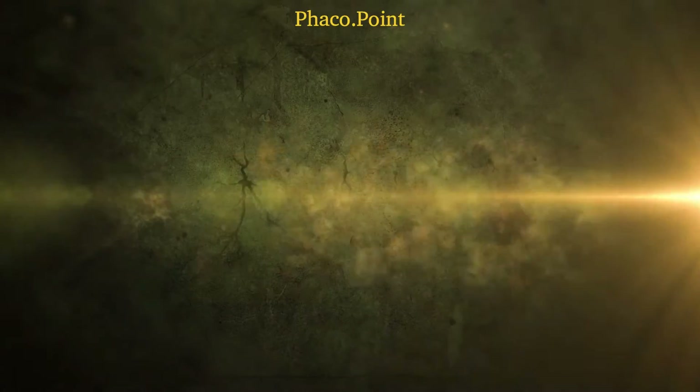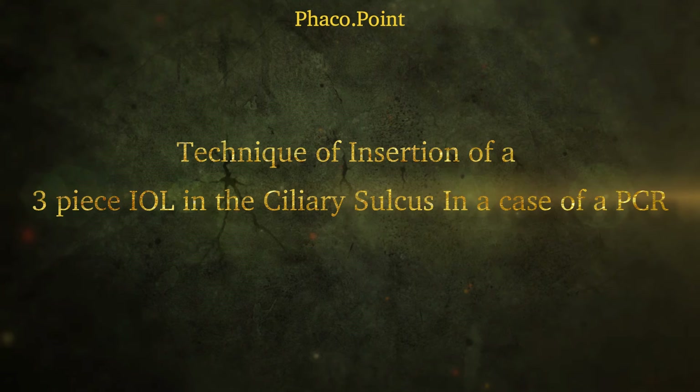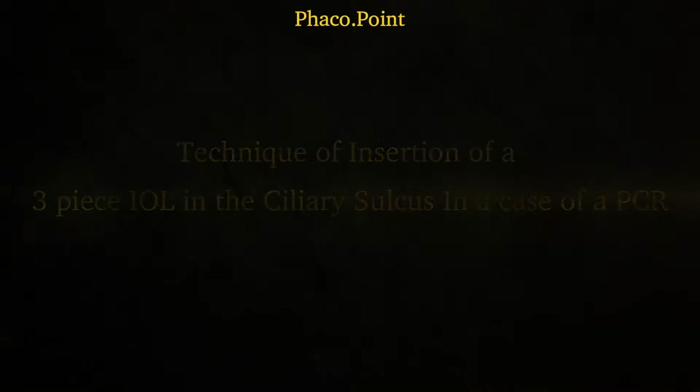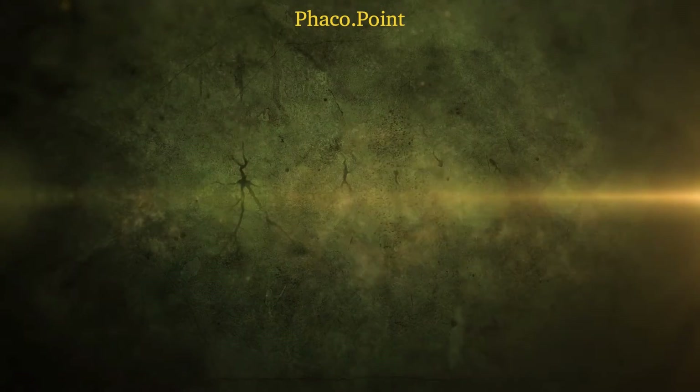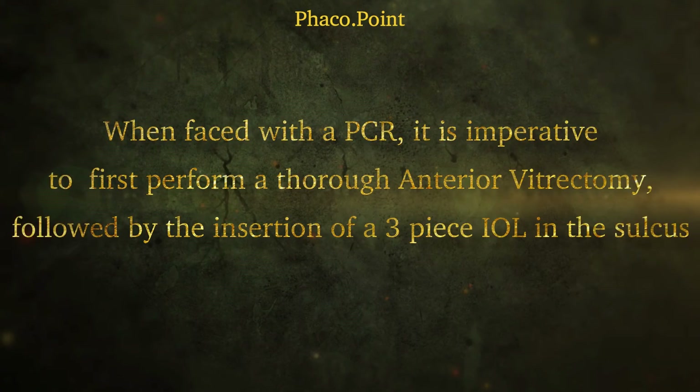Let's understand the optimal technique of placing a three-piece IOL in the ciliary sulcus in a patient who has had a posterior capsular rupture during phacoemulsification. We'll first demonstrate the occurrence of the PCR, then demonstrate the technique of anterior vitrectomy, and once completed we will move to understanding the correct technique of loading and the safe implantation of a three-piece IOL in the ciliary sulcus.